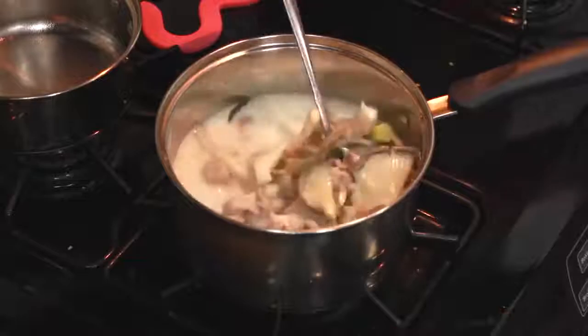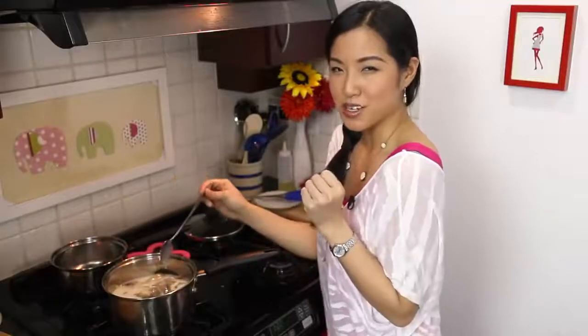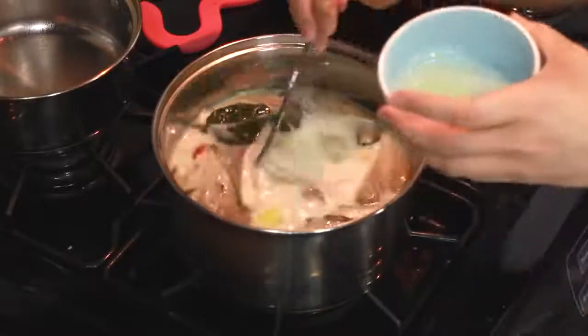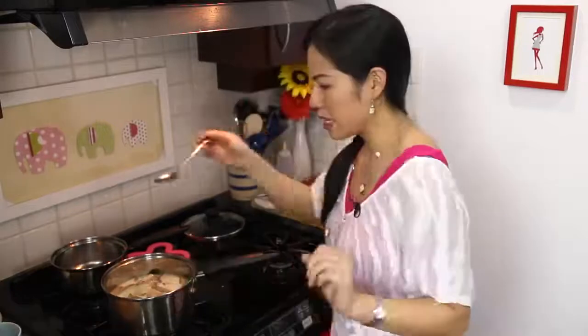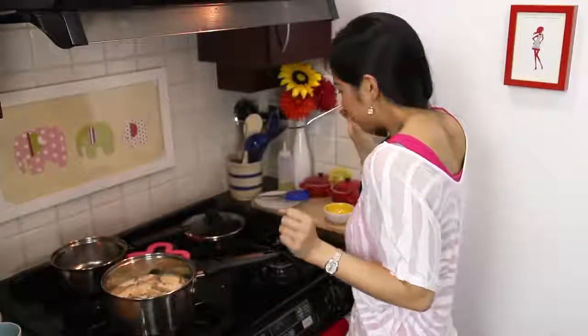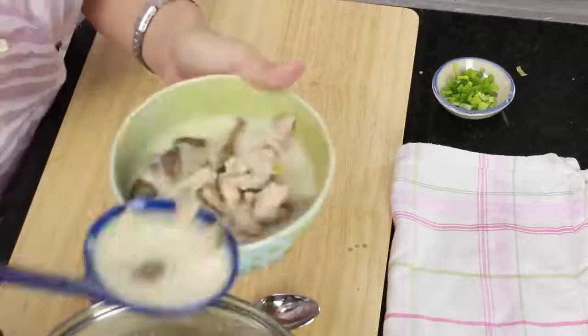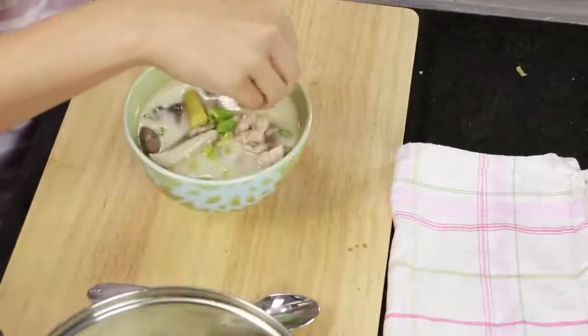Go in with the mushrooms. The Thai equivalent of chicken noodle soup. One last ingredient is lime juice — not all of it either. Some green onions.